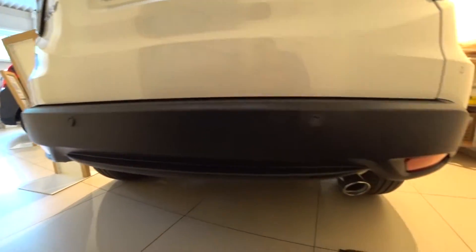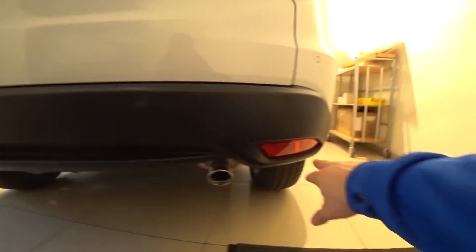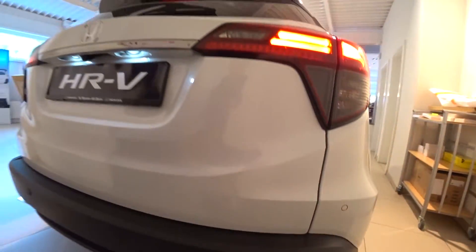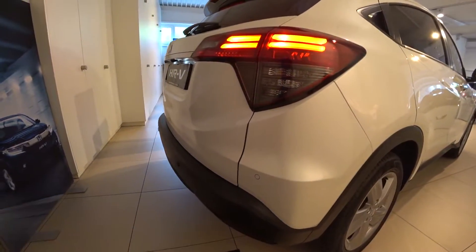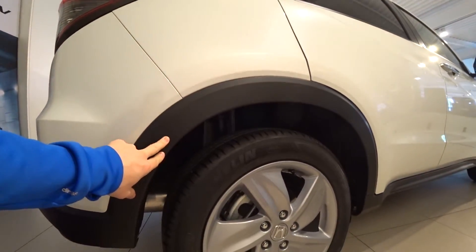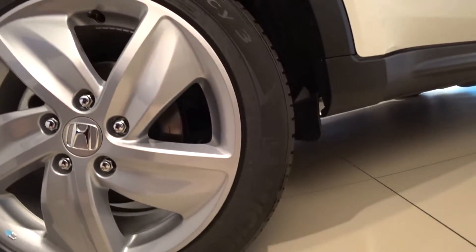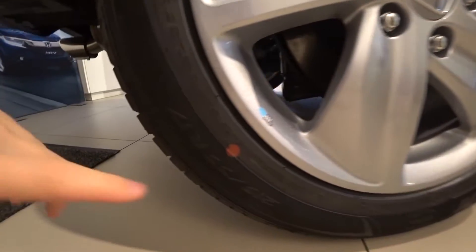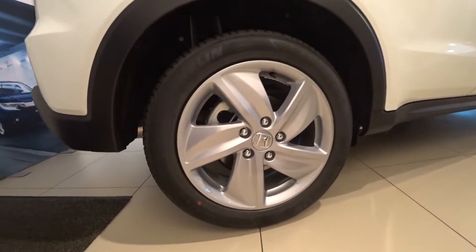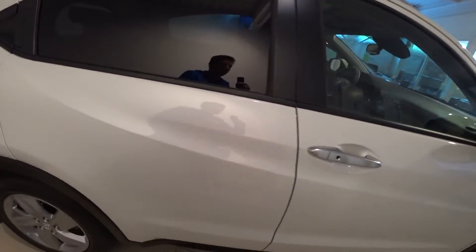Let's begin with the back of the car. We have sensors on the plastic protection in the back, also a fog light in the back way down close to the exhaust pipe. There's also plastic protection on the edge of the wheels to protect the paint of the car.